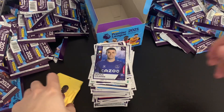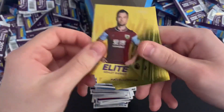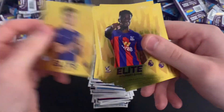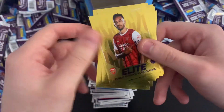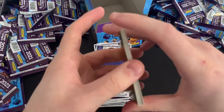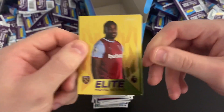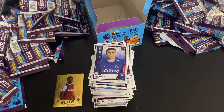That is 100 packs of Panini Premier League stickers well and truly opened. Let's count up the elite stickers — we've got 19 elite stickers in total. That's pretty good — we were missing a few teams in the end, but 19 elite stickers is very, very good. We'll take that every day of the week. What a fantastic opening — thanks so much for watching. If you enjoyed this video please smash the like button. If you want more box breaks on the channel, comment down below and subscribe if you're new. Until next time, goodbye!